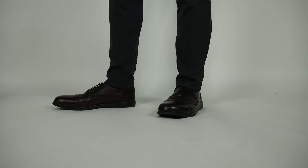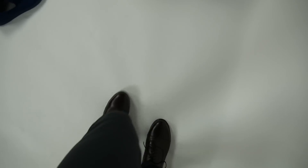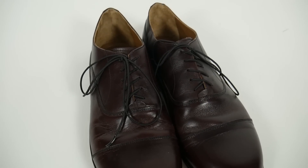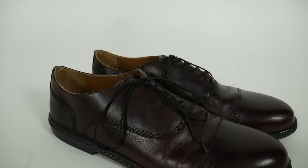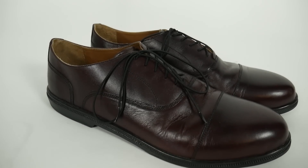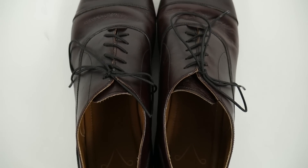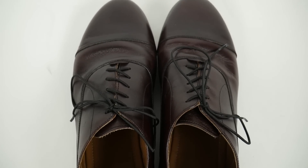The first thing I noticed was the elastic shoelaces. These are designed so that they can slip on and off. At first I swapped them out — I wanted a regular pair of cotton laces, something that wouldn't draw attention to itself. But then I put these back in after a week or two, and now I just slip these on and off. These have become my go-to daily shoe, because they're as comfortable as a sneaker, if not more, but because it is still a dress shoe, I get to elevate my look with extreme comfort.